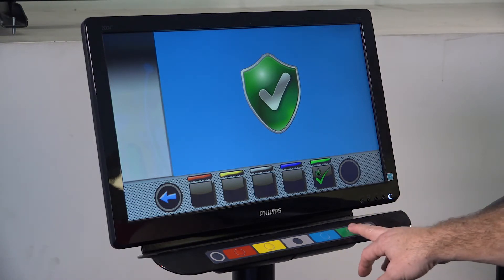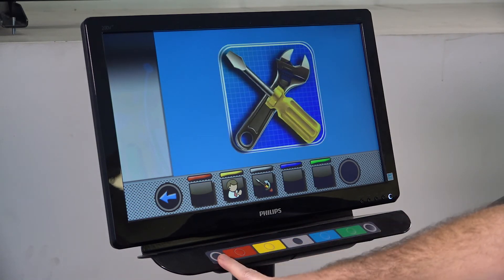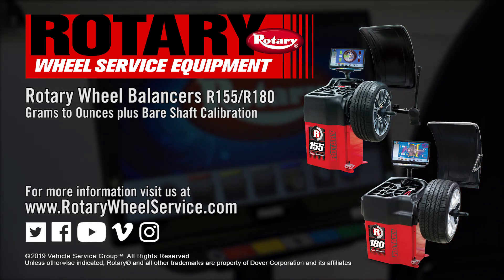In order to save these settings you must press OK, then back all the way out to your home screen. And that is zero shaft calibration for monitor balancers.